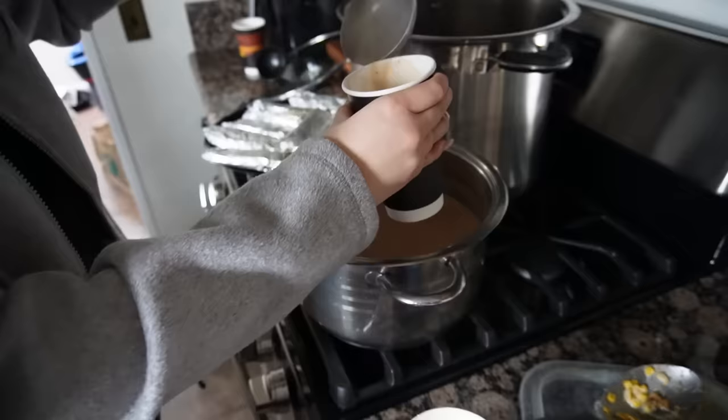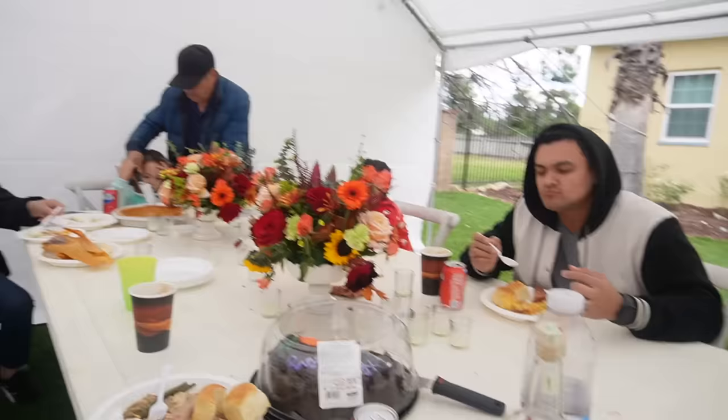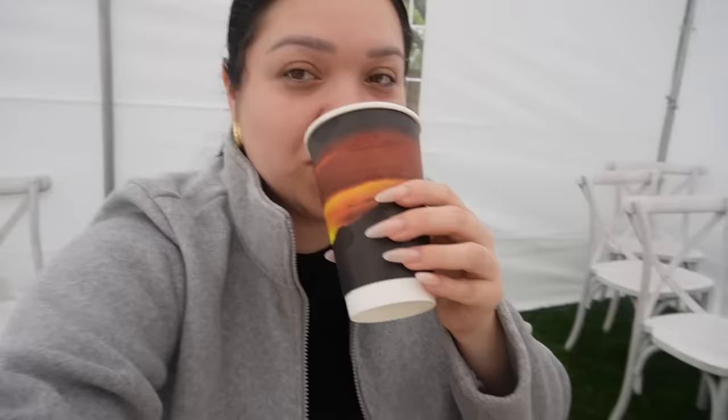I feel like the champurrado is the one thing I didn't get yesterday. It's really hot. We're having leftovers! Everyone's inside grabbing their plates. Yummy! Leftovers are even better, lowkey.